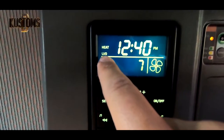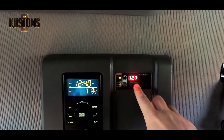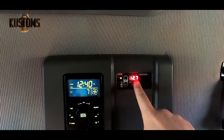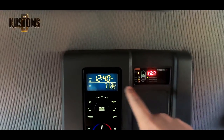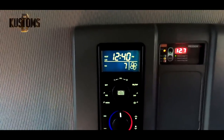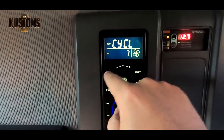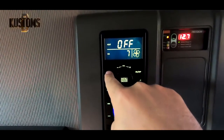This is the low voltage protection — if the voltage drops down to like 11.9 or something, it will beep and turn off the heater. To turn off: press menu, menu, menu, cycle, press on/off, and set.